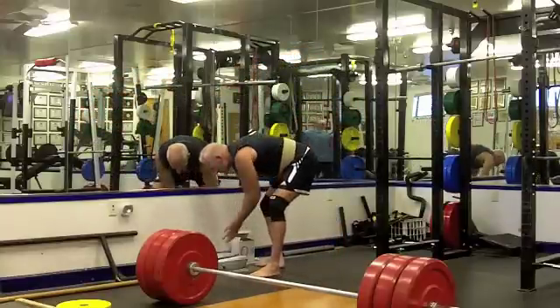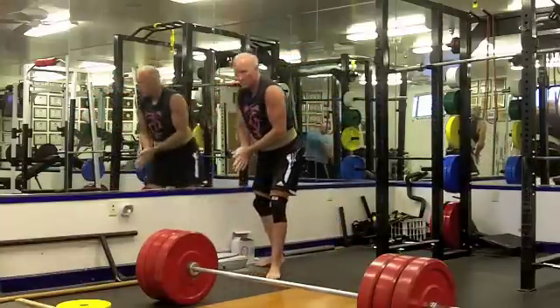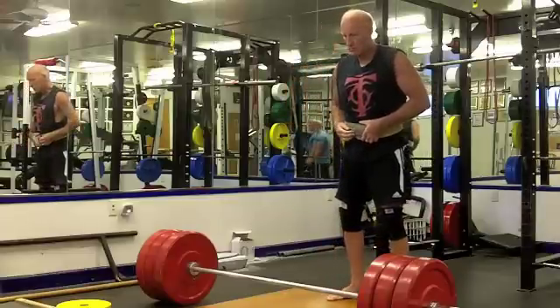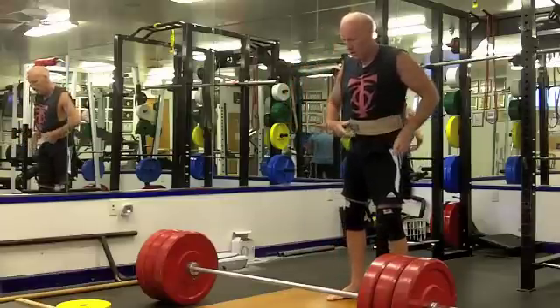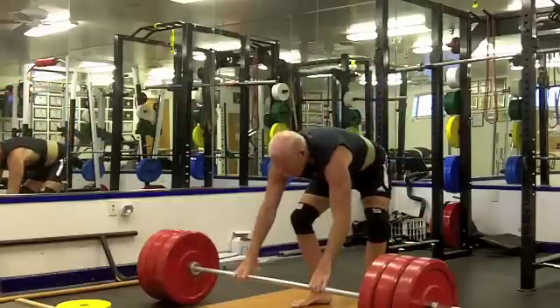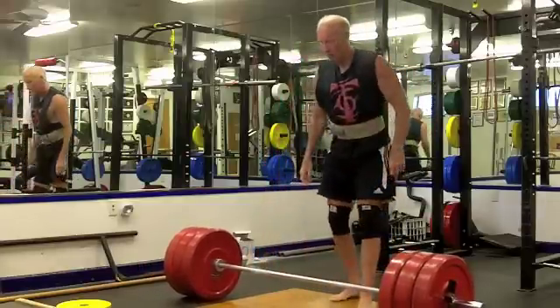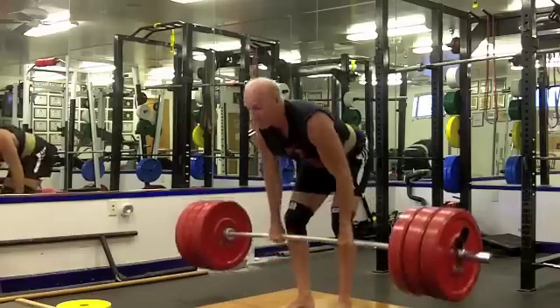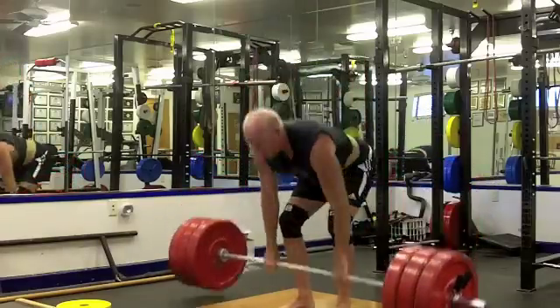I remember 315 felt good and then the final warm-up was 385. Yeah, that one went pretty nice for 315.